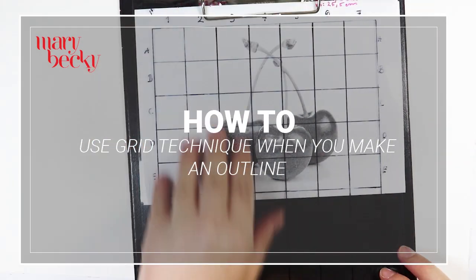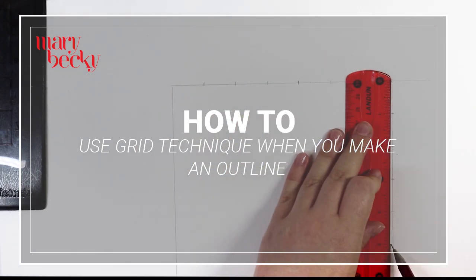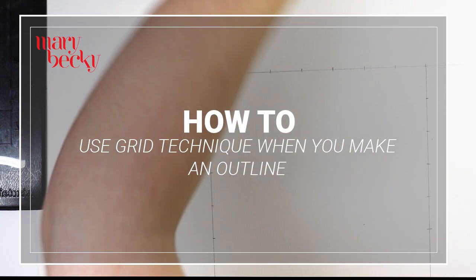Hi guys, welcome back to my channel. Today's video is going to be going through how to use the grid technique when you make an outline.